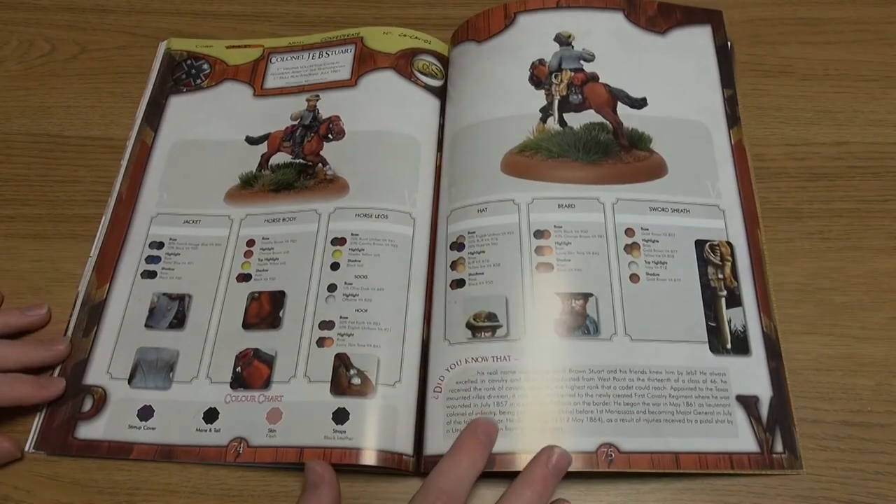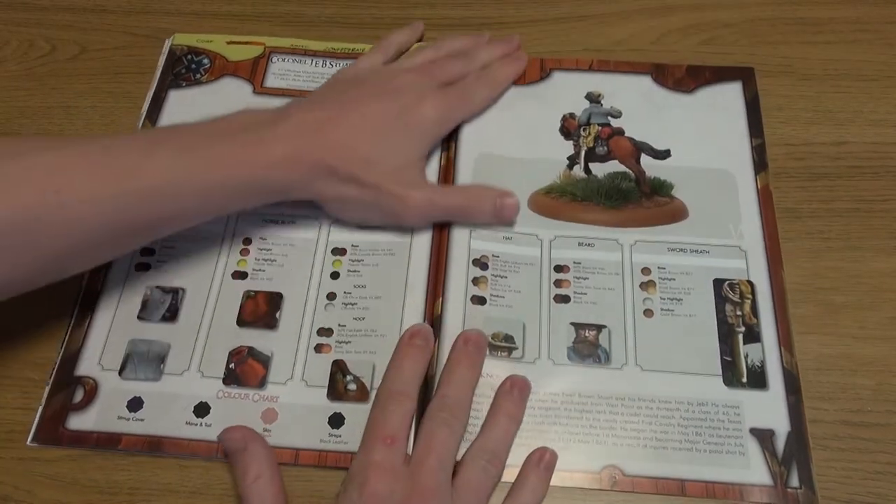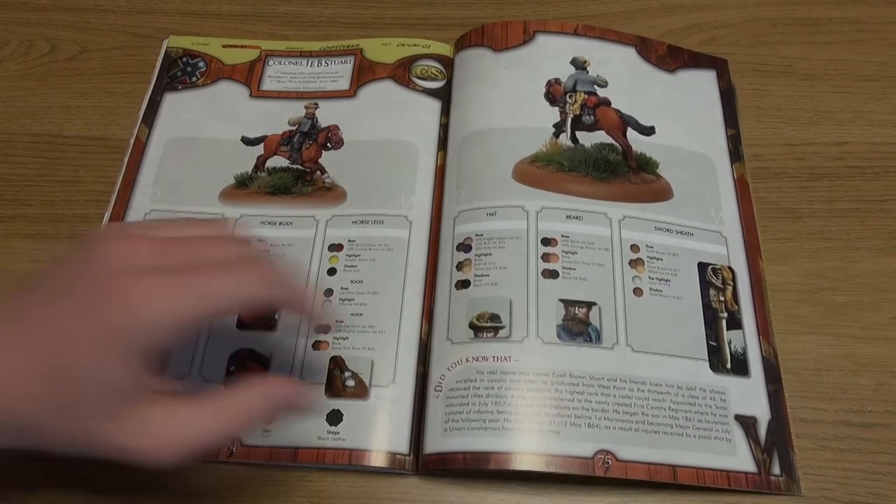This is a really useful resource for those looking to paint their ACW period troops. Plus there are some techniques that may be adopted for other painting projects.